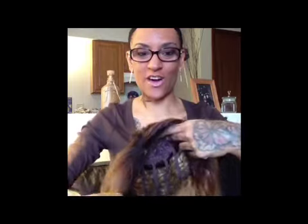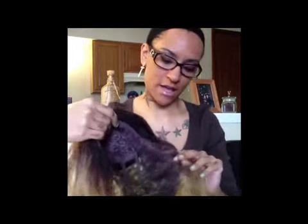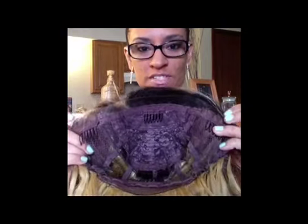So this unit has your basic cap construction. You're going to get three combs in the front — one at each temple and then one in the center. Then you're going to get a comb in the back along with the adjustable straps. This unit doesn't have any baby hairs that I can see. You also have ear to ear lace with about one inch of parting room in the center, and as you can see, it kind of tapers off towards the end.